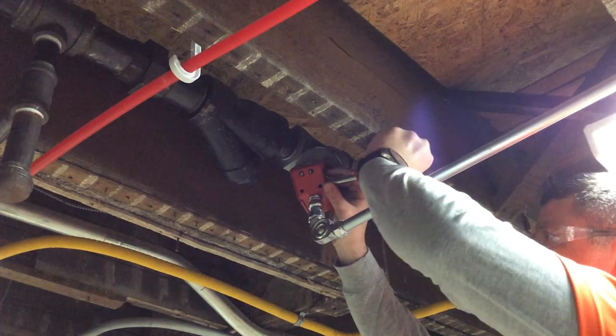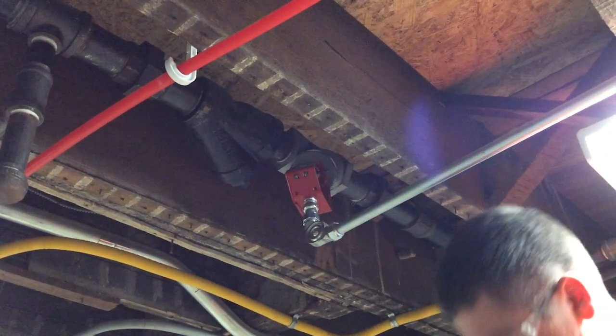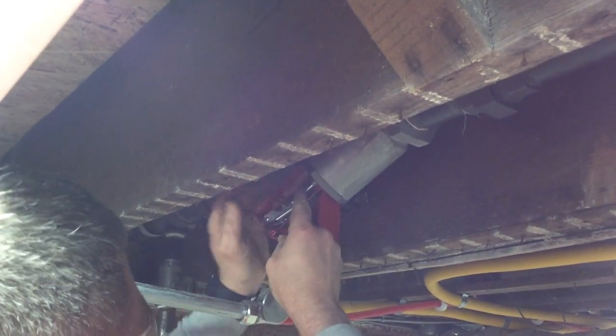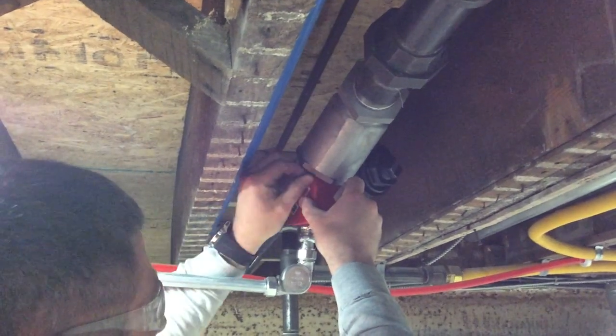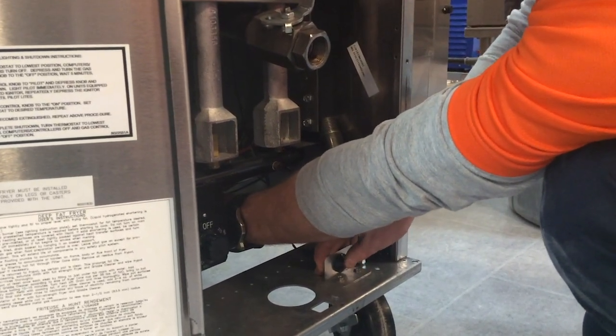The valve cover is removed and the inside of the valve is inspected for any debris or obstructions. The gas valve is manually reset and the cover is reinstalled. The technician relights the pilot lights and verifies the flame on all appliances.